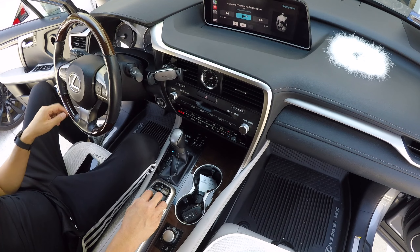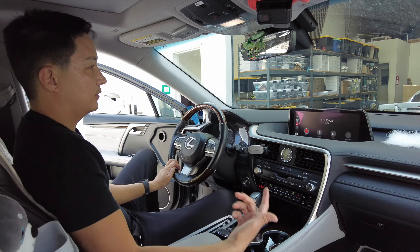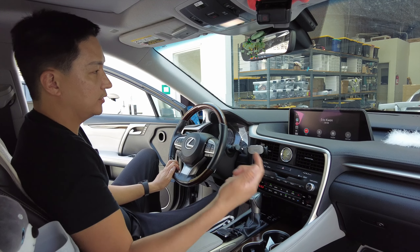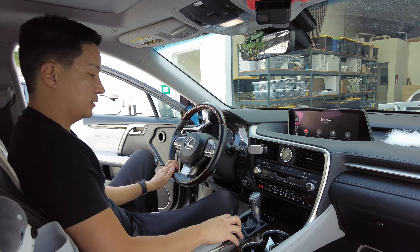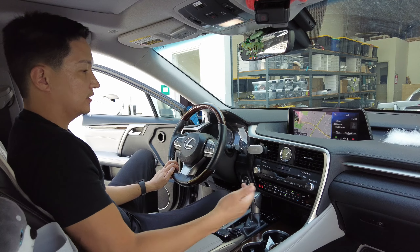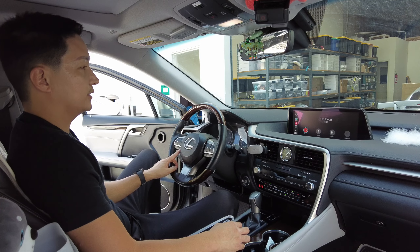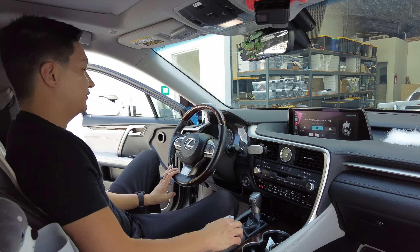Your call pickup and hang up buttons also work. The call audio is being routed through the car's Bluetooth system. You can confirm that by pressing and holding — it will show that you are using the car's Bluetooth. If you press the hang-up button, it'll hang up the phone.